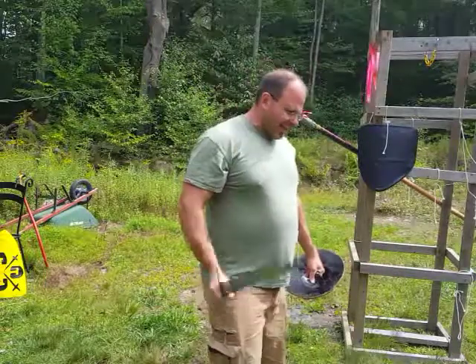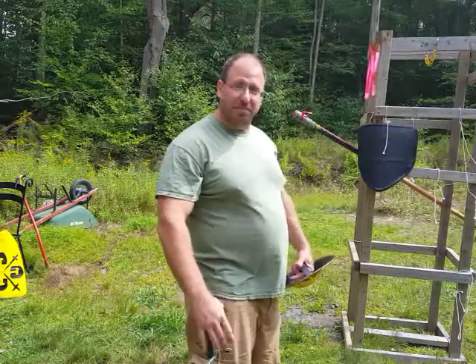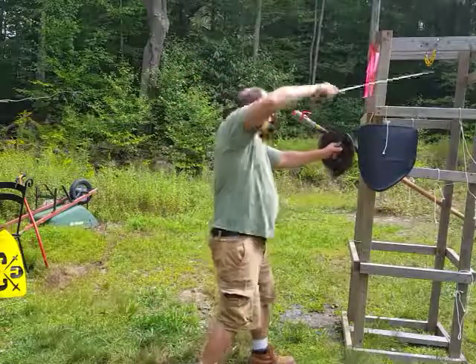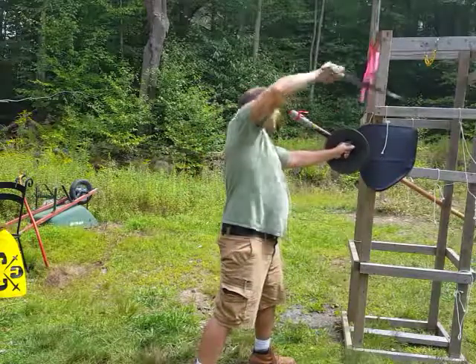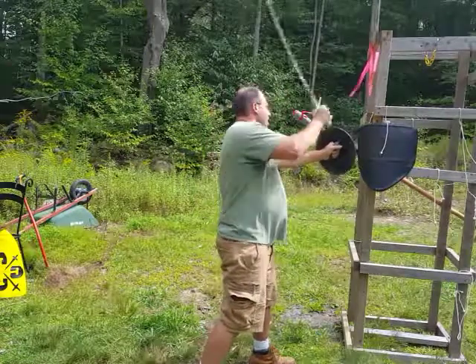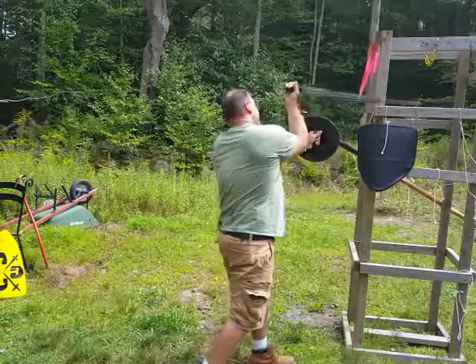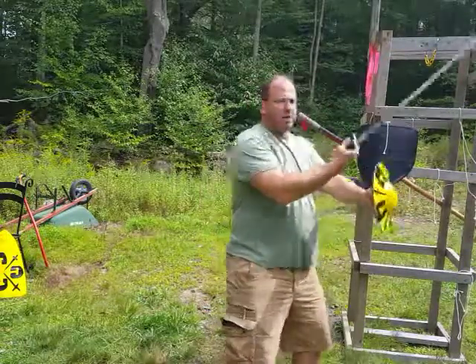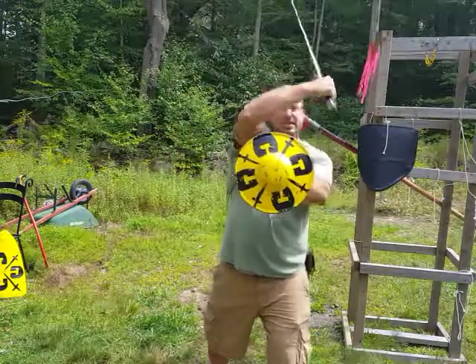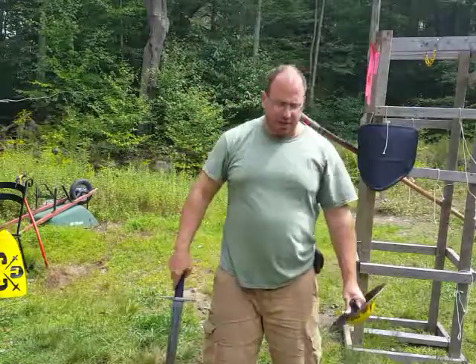The second thing to be aware of with these two variations is that which one you use will put you in a better position for a different follow-up cut. If I do the elbow up struts howl, that sets me up for an attack on the right side — my secondary attack will easily go on the right side. If I do the elbow down variation, I'm set up for a left side attack — I can go high or drop it in low. So elbow down variation sets me up for a cut on the left side, versus elbow up sets me up for a cut on the right side. That's something to be aware of when using the struts howl.